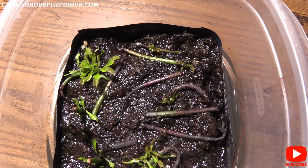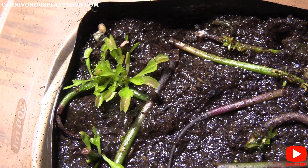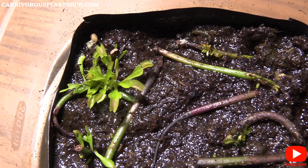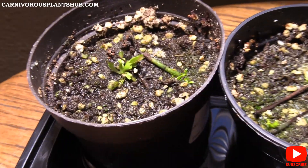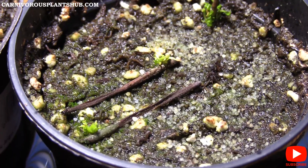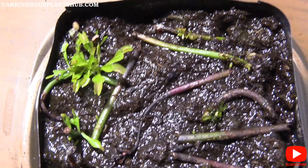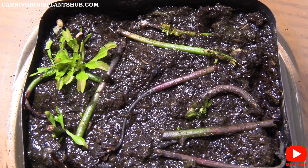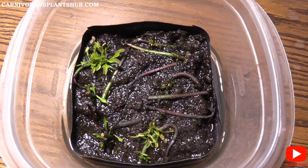I have a quick announcement: I'm working on a Venus flytrap online video course — sort of the A-to-Z of taking care of Venus flytraps. I'm in pre-production right now but I'm setting up a page where you can sign up and put in your email address to get alerts when this product becomes available. The link is in the description, so go check it out.